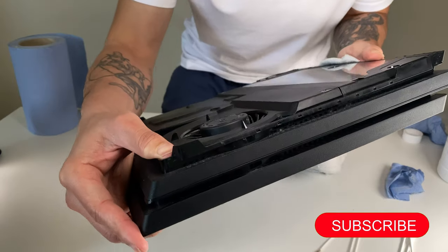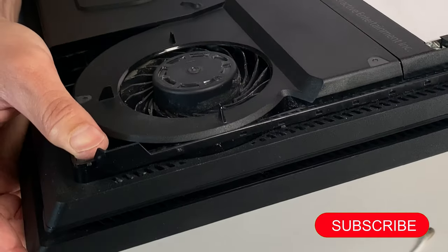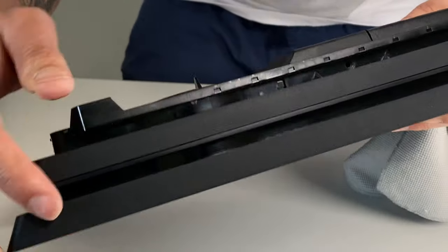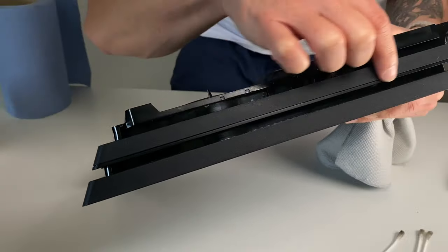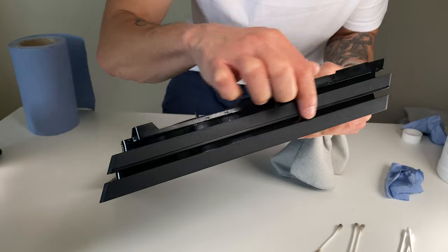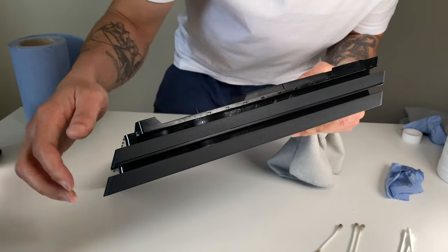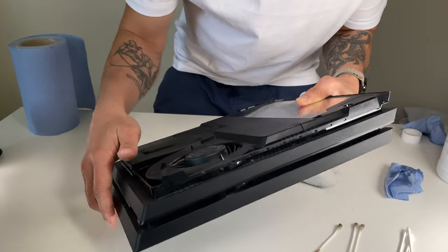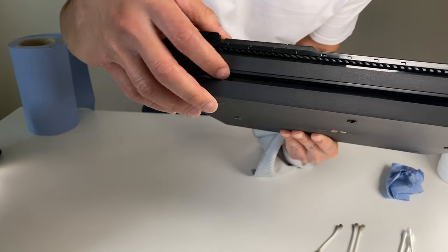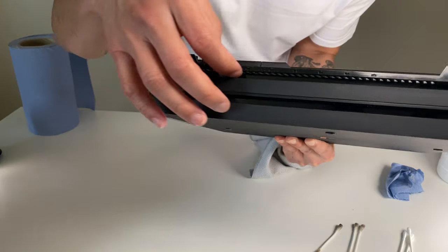On the PS4 Pro, get those vents on that side and this side over here — that's the one that's actually going to make a huge difference. If you clean it up, that's going to allow the air to actually go out. That area was very dusty earlier, really badly dusty.